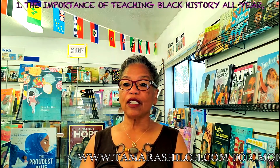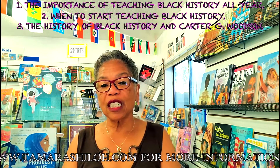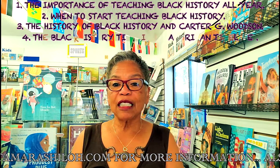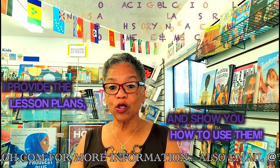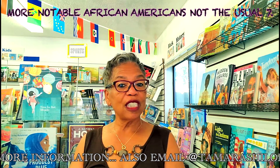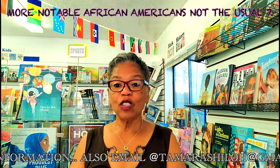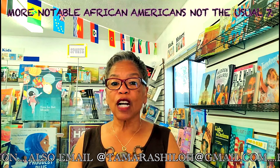So what happens in this class? We talk about the importance of teaching Black History all year, when to start teaching Black History. We talk about the history of Black History and Carter G. Woodson, Black History Timelines and American Timelines. I provide lesson plans and show you how to use those lesson plans. I introduce more notable African Americans — not the usual seven, and you know who they are. Although they're wonderful people, our children need to learn about more wonderful African Americans.